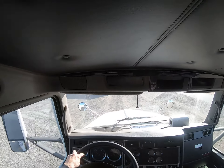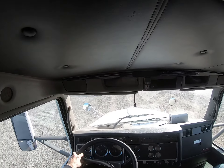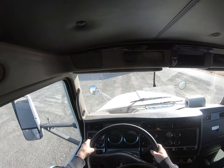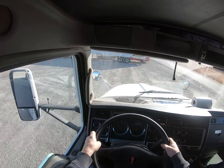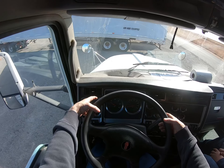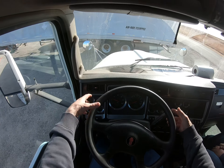Now for the service brake test: I'm going to back up a little to get more room, then put it in third gear, get up to five miles an hour, then clutch and brake. I'll barely let go of the wheel and make sure it doesn't pull left or right.